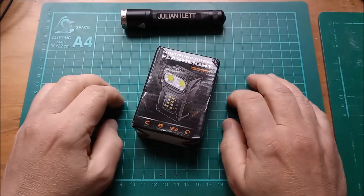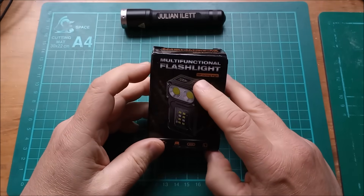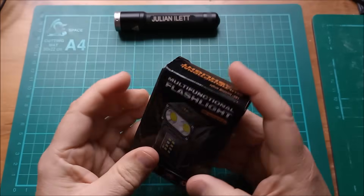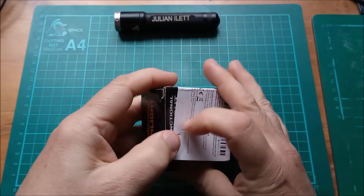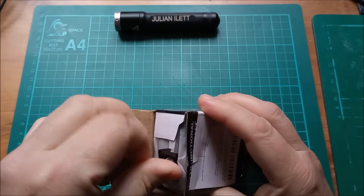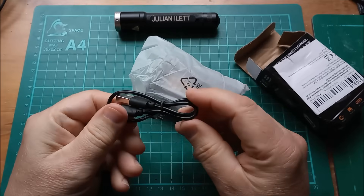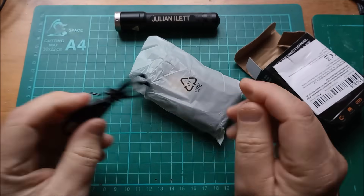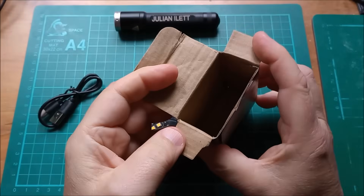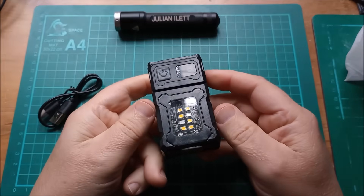Hello, today I'm looking at a multifunctional flashlight with a 180-degree turning angle. Let's do an unboxing! So, USB — oh, what's that — an A-to-C cable. I think that's it actually. And in fact, there are no instructions, so you have to work out the features for yourself.